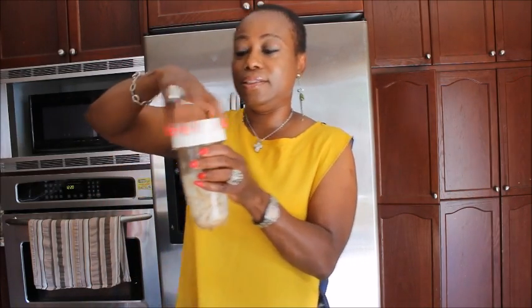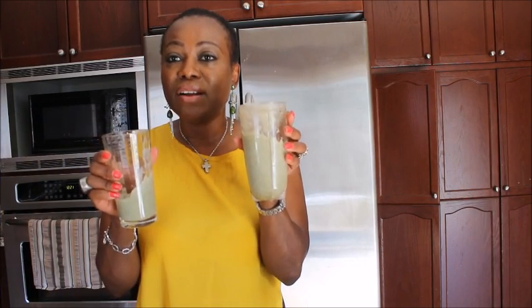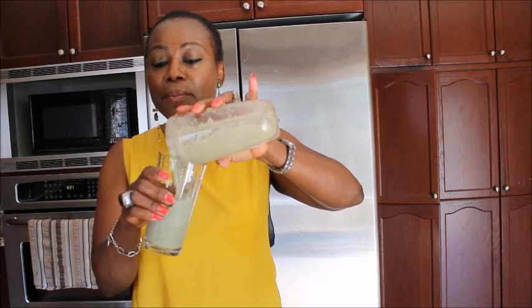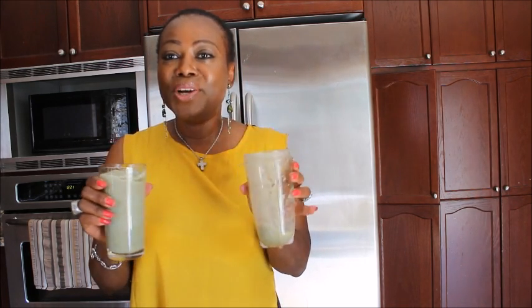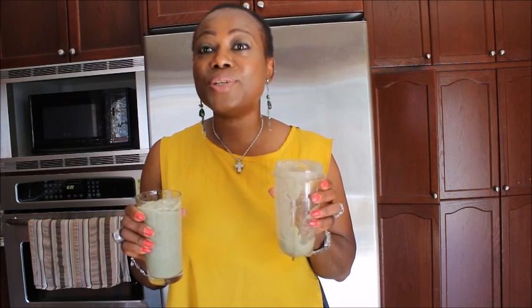I have the Moringa and Soursop smoothie here for you. Go ahead and make your Moringa and Soursop smoothie with coconut water. This will replace your sweets like ice cream — you can put it in a jar and freeze it. It is loaded with powerful antioxidants.